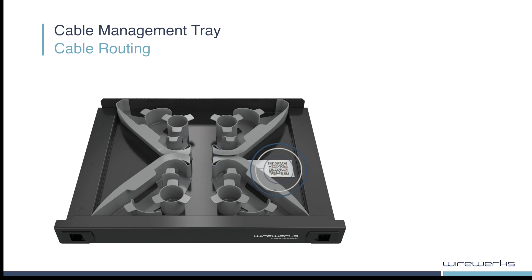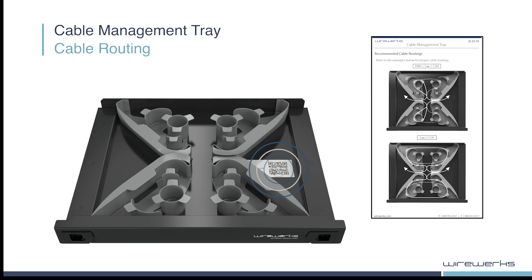The easy-to-scan QR code shown here allows technicians to access the latest versions of routing and installation best practices.